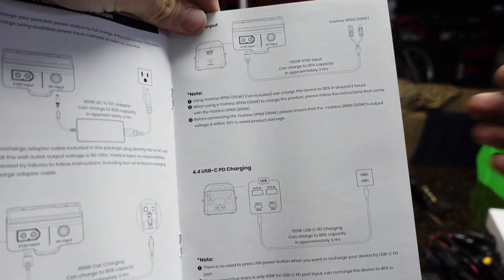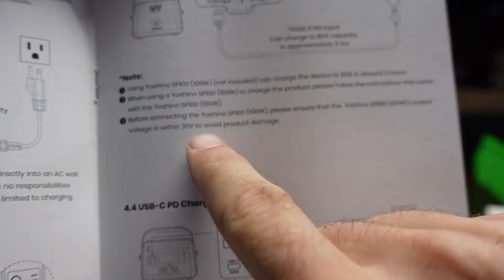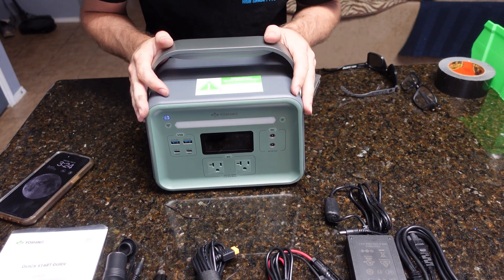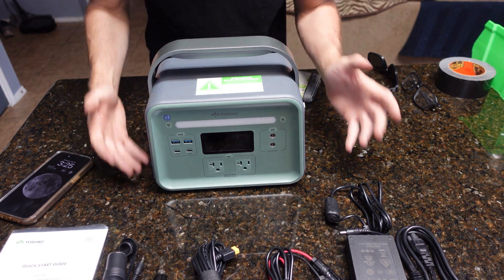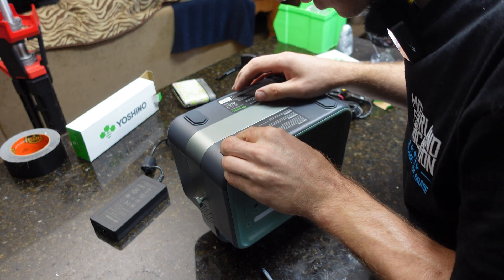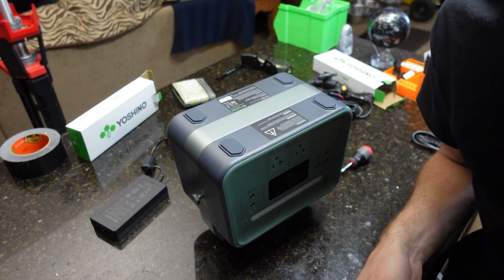I was curious about the solar input — it says it'll do 100 watts and the voltage has to be within 30 volts to avoid product damage. Before testing, I actually want to take it apart because I'm sure you guys want to see what's inside. We're going to carefully take this thing apart and look at all the components and the battery itself to see what the build quality is like internally. I'm going to try to do this as least destructively as possible because I do want to continue using this thing.